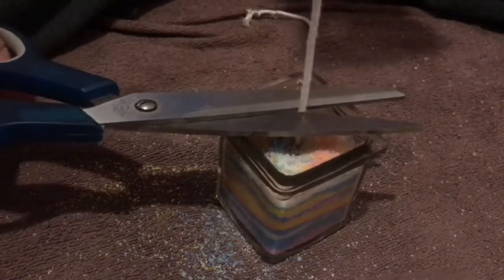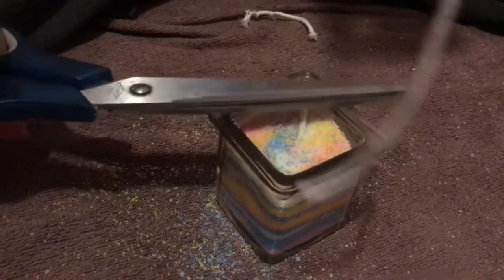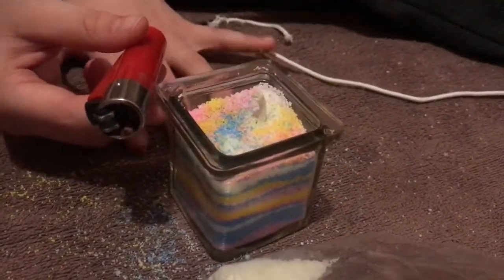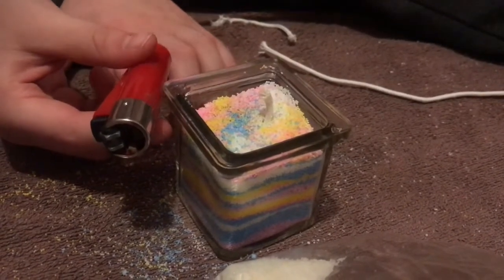Now we cut the wick flush with the candle holder. Let's light the candle — and don't forget, lighters can be very dangerous, so make sure there's an adult nearby.